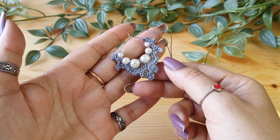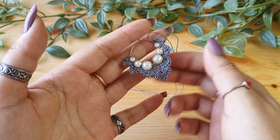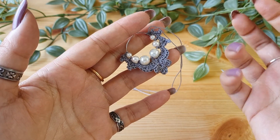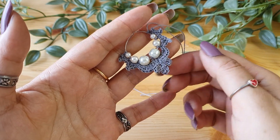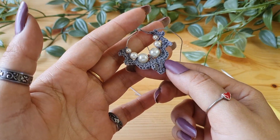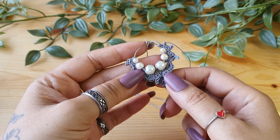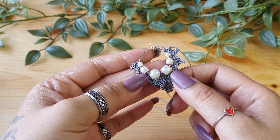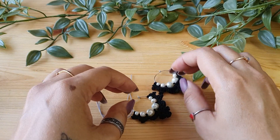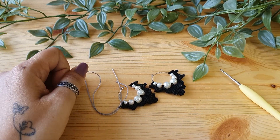Make one more earring just like this to complete the pair. You can use different colors, change the thickness of the thread — finer thread will look more delicate and a thicker thread gives a more bulky and bold look. You can also use a multi-colored thread or multi-colored beads. There are a number of ways to personalize this earring to fit your style. If you liked what you learned today, don't forget to like and subscribe and hit the notification button. Leave any questions in the comments — happy crocheting, bye bye!